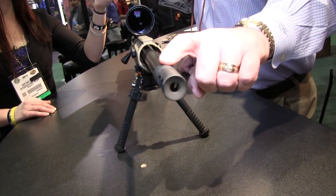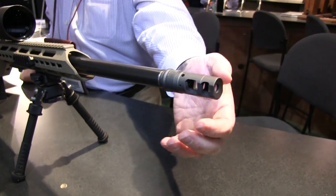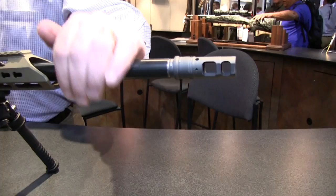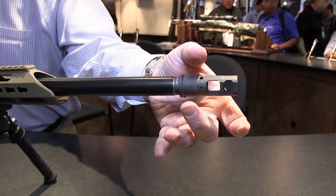Up front we have a Surefire Muzzle Brake Suppressor Adapter — a fantastic tool on this. It knocks down the muzzle rise and everything. It lowers the signature, but it also threads off so a suppressor can be put on.